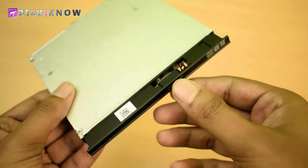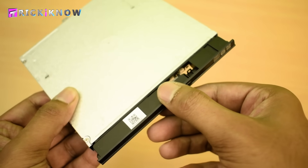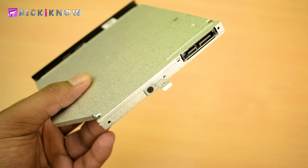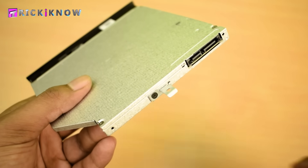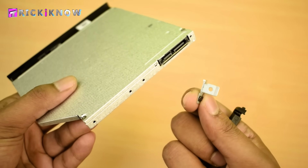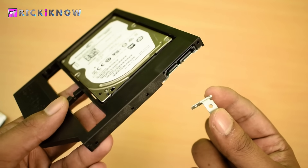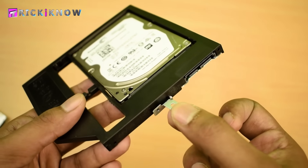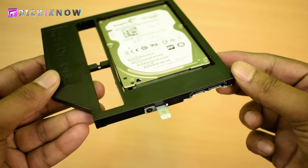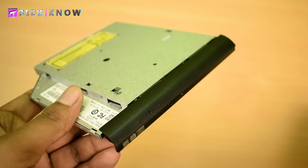Now you have to do two things: first, remove the front cover of the DVD drive; and secondly, open the back clip using a tiny screwdriver, then tighten it onto the back of the caddy just as it was on the DVD drive.